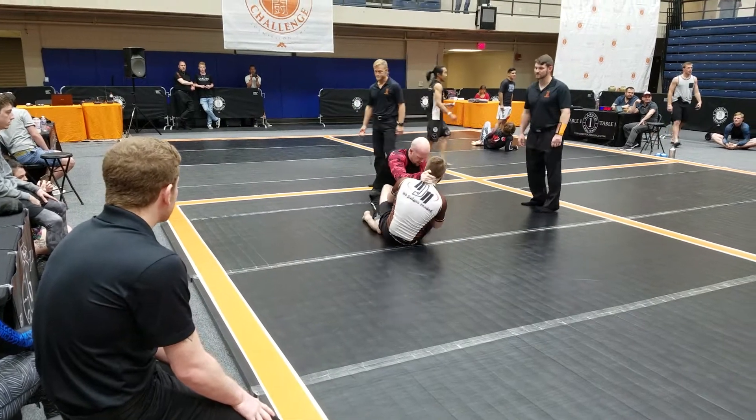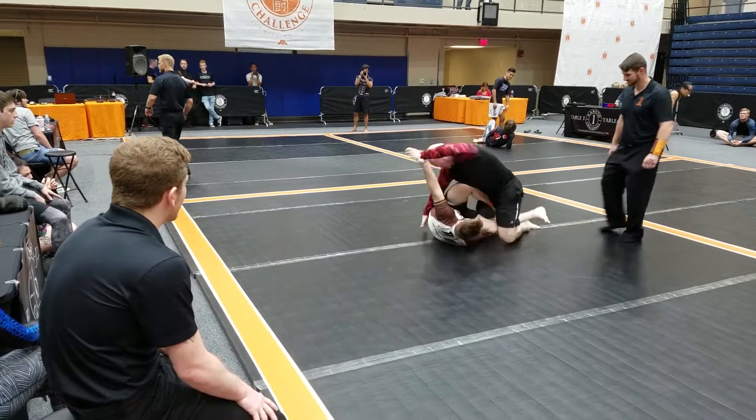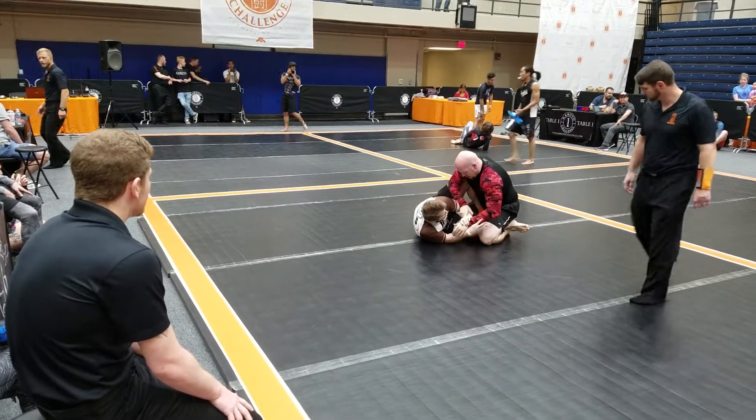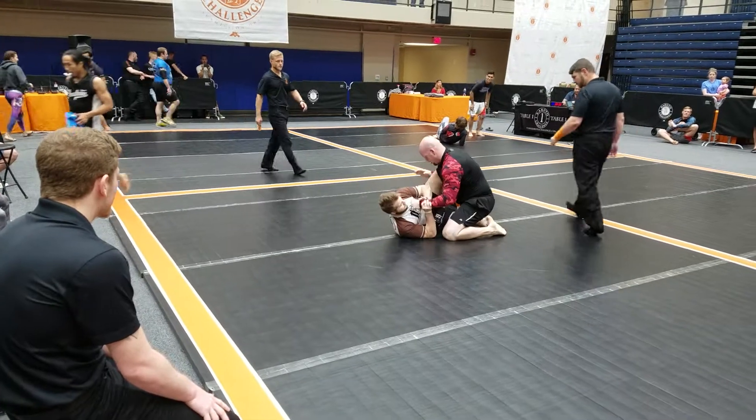Alright, there it is again. Pendulum. Yeah! Nice. We're just knee shielding, Trace. That's butter half, okay? That's butter half. Right on. Let's go. Right on.